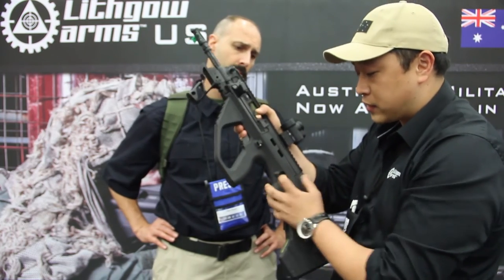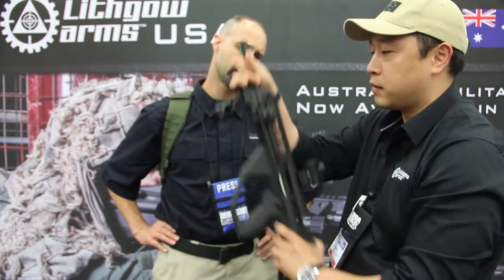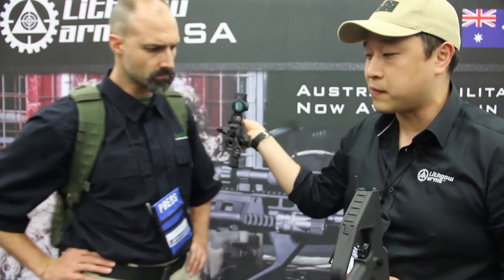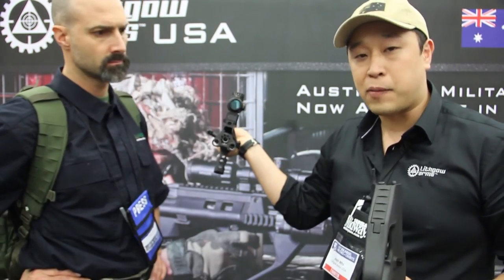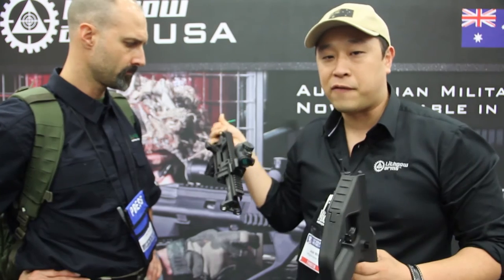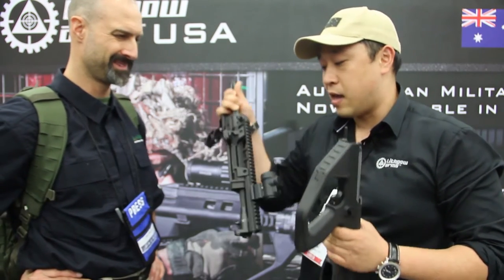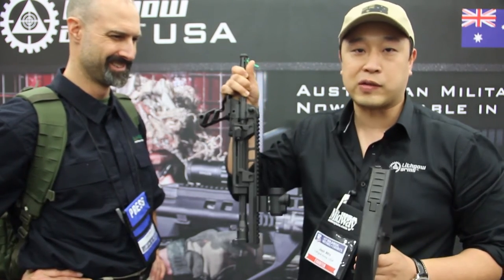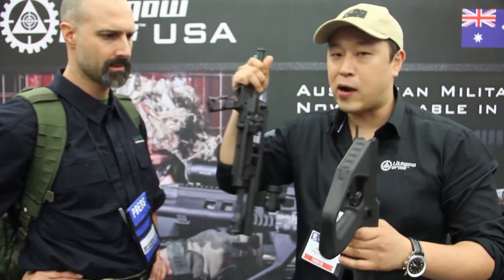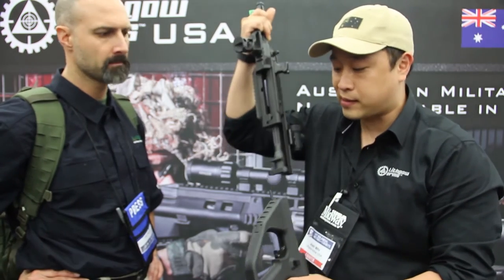The takedown is extremely simple — you just push this one button here and the entire barrel housing comes out just like that. On the AUG it's only a quick barrel change, but with this system you can actually do a caliber conversion as well. That's the chamber right here. So you can go from a 300 Blackout to a 5.56 in about 10 seconds. And you don't lose your zero either, because your optics are zeroed to your barrel housing group, so no matter how many times you change it, it's always going to remain the same.